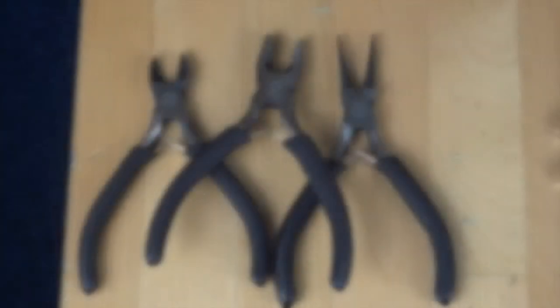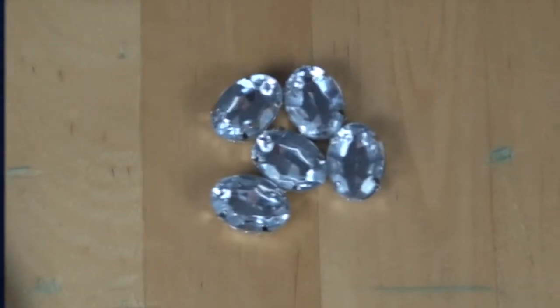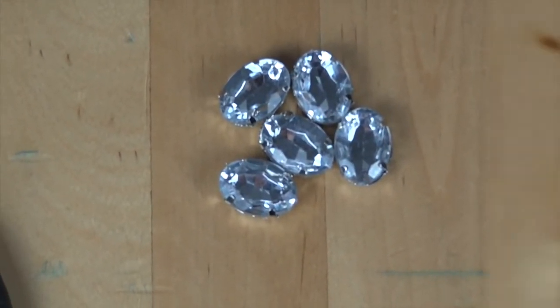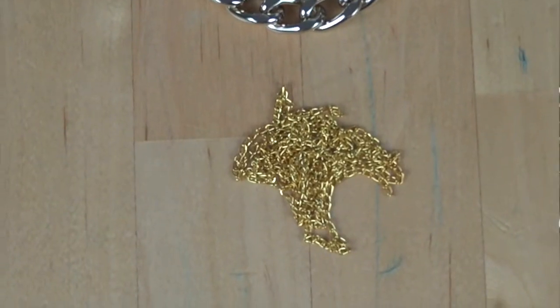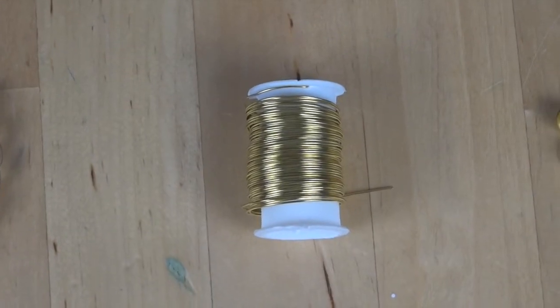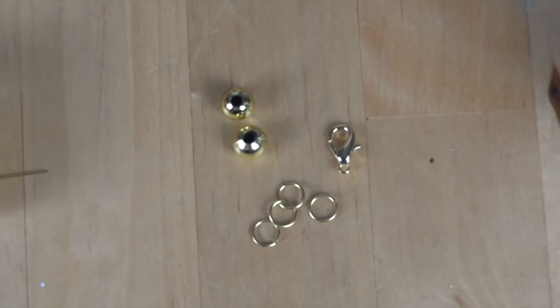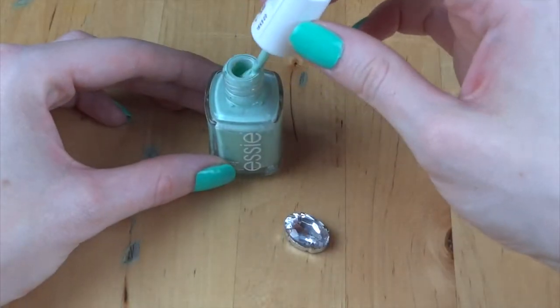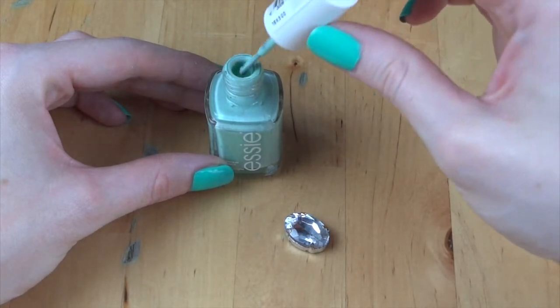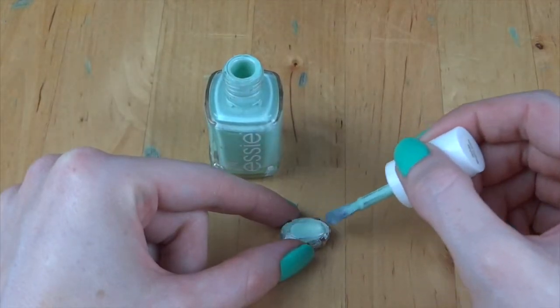You'll need some jewelry pliers and wire cutters, rhinestone beads, large gold chain, small gold chain, some gold wire, four jump rings, two gold beads, and a lobster clasp. Optional is your favorite nail polish.